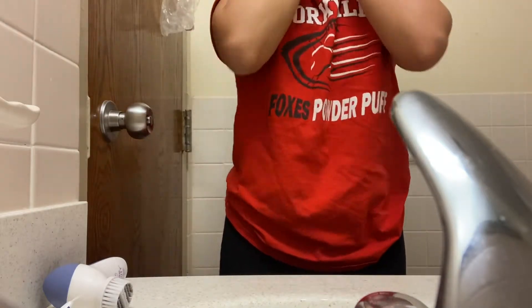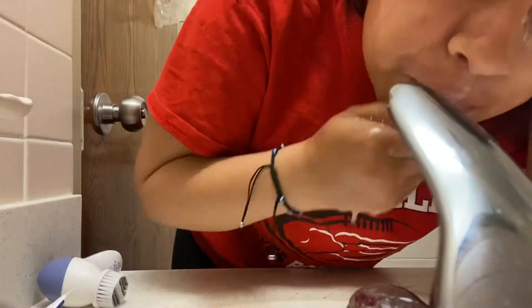I wash my face and my skin was looking clear except for that one little pimple, but it was looking good. I also have this little stain here and I don't know what it was from.